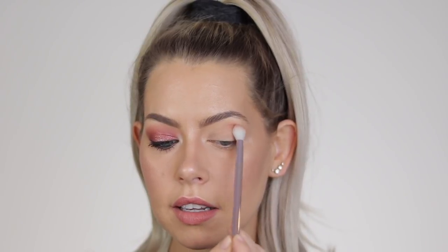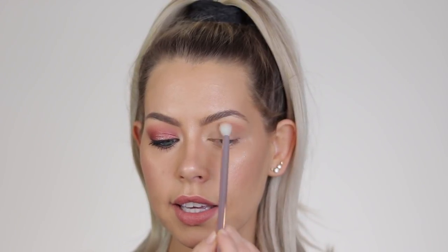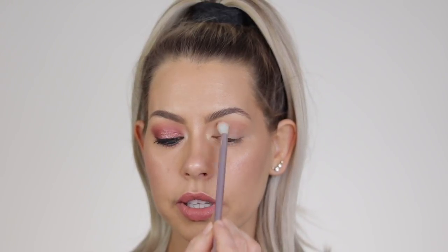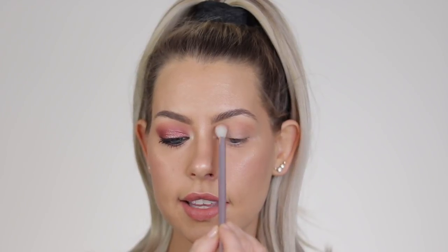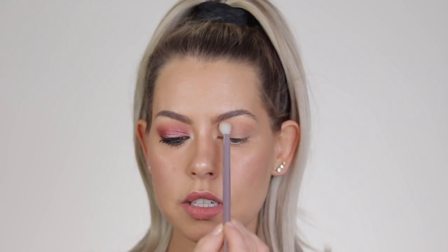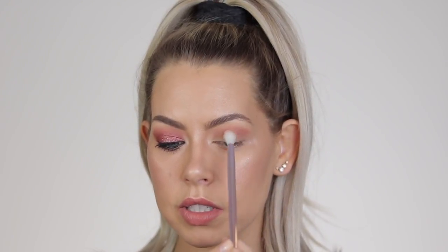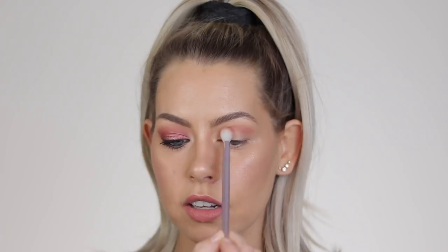I dip and then apply, and once I get to kind of the center area I'll dip again because I go really lightly and I want a little more pigment there. Then I ease up as I go in the inner corner. I like to take this right to where my nose starts to contour. You'll also notice that I'm holding my brush at the very end — the closer you apply to the brush head, the more pressure. So I'm holding it right at the end for a very light application, which will help with blending.